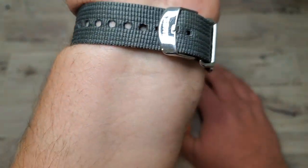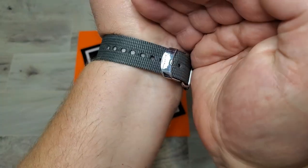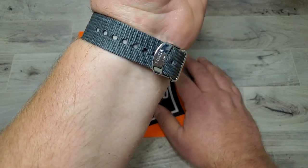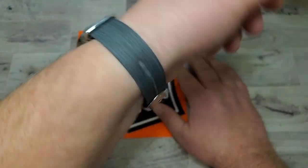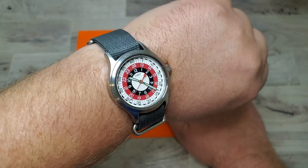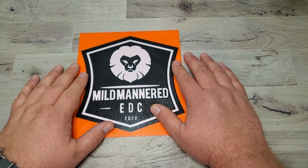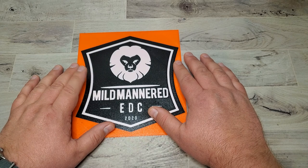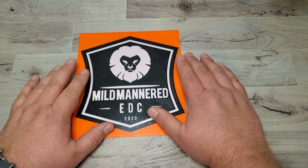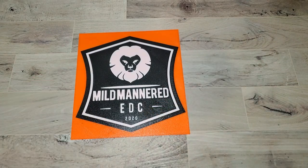It's on a NATO strap with a Timex-branded clasp there — there's a little bit of glare, sorry. Just a cool little watch. Lightweight, easy for just kind of palling around the house on a rainy Friday, which is what I've got going on today because I'm still working virtual and the kids are still doing school virtual, although that might be changing. Hanging around the house kind of gear today for the most part.